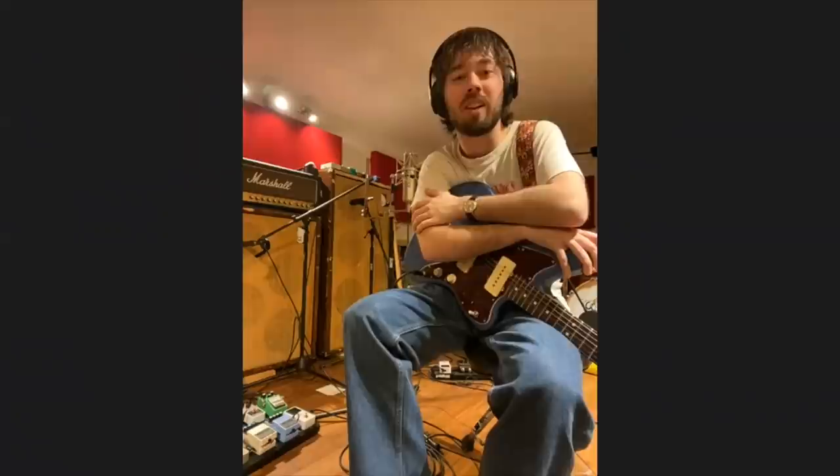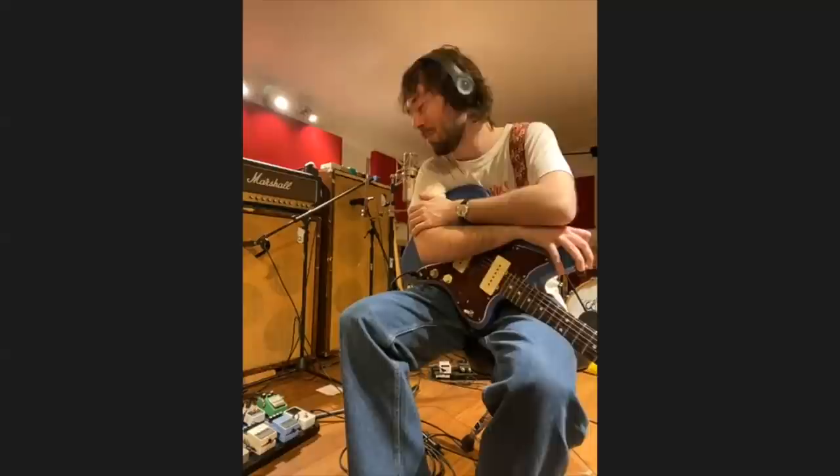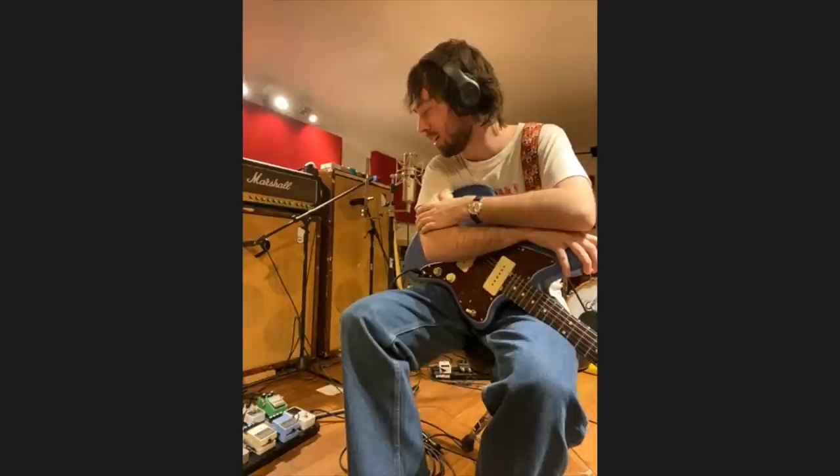A lot of people think there's practically no guitar on the song, but actually it's mostly guitar. We just ran it through this synth pedal, which I really love. I'm not sure what prompted me to get it other than maybe a YouTube video, but it just sounded really cool. We ran it quite a bit.